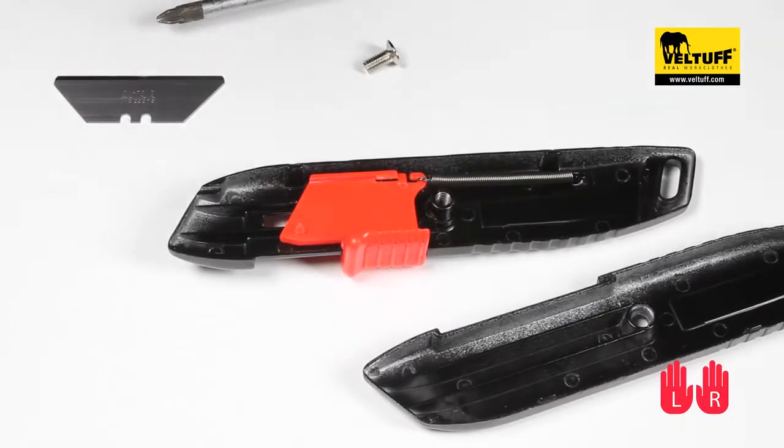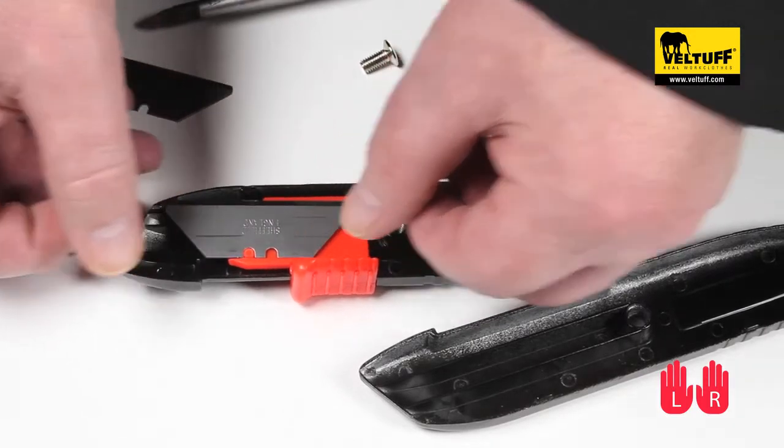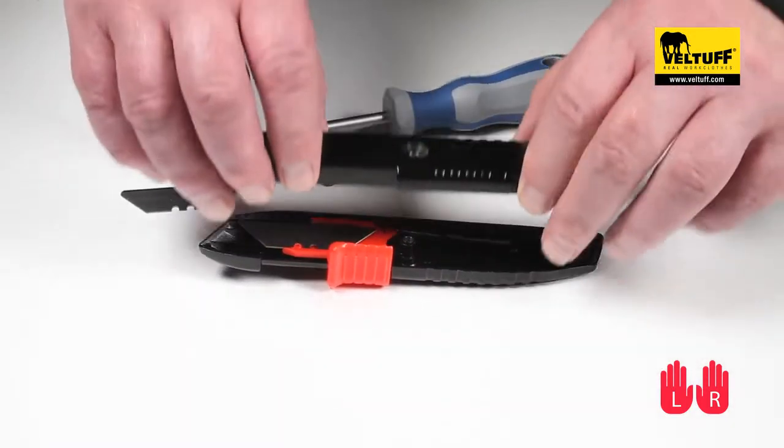Remove the used blade and replace with a new one as required. To close the knife body, replace the top part of the body and tighten the screw firmly.